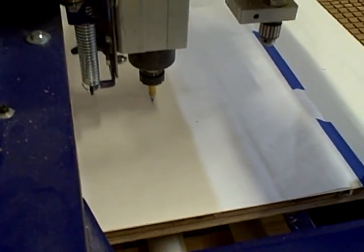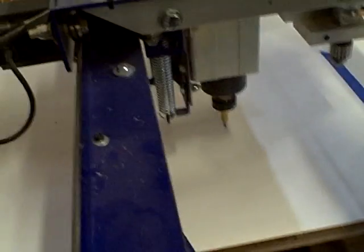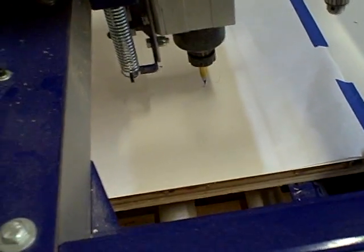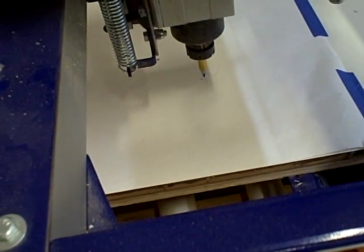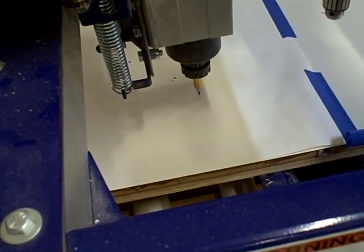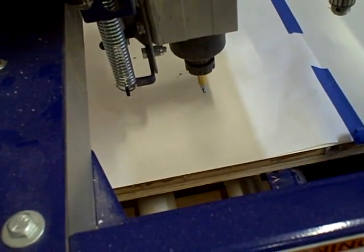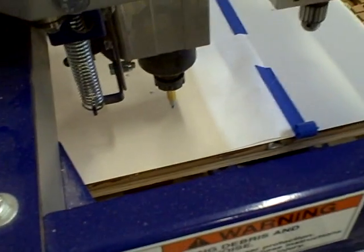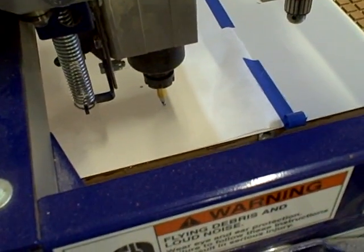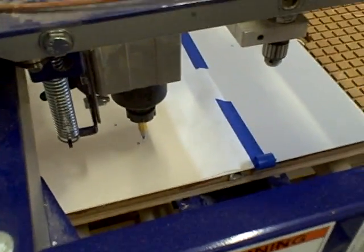This is the biggest plotter I bet most of you have ever seen. This is my new toy that I will be using to plot the plans for the parts that you'll make for the kits. It's just a Sharpie pen and a special holder. It's not the fastest thing in the world, but I can feed it a 4x8 sheet of paper if I want to. Here we go.